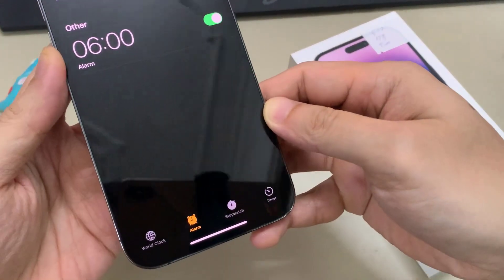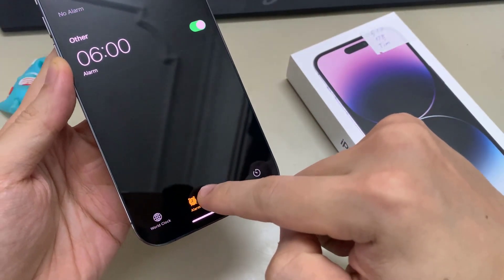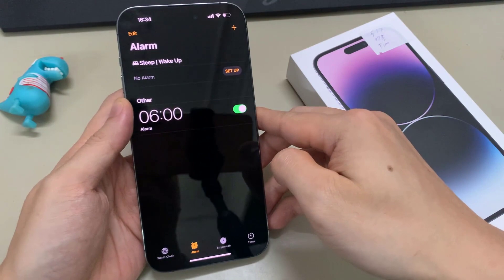Then at the bottom here, you want to tap on the Alarm tab. Then open up an alarm.